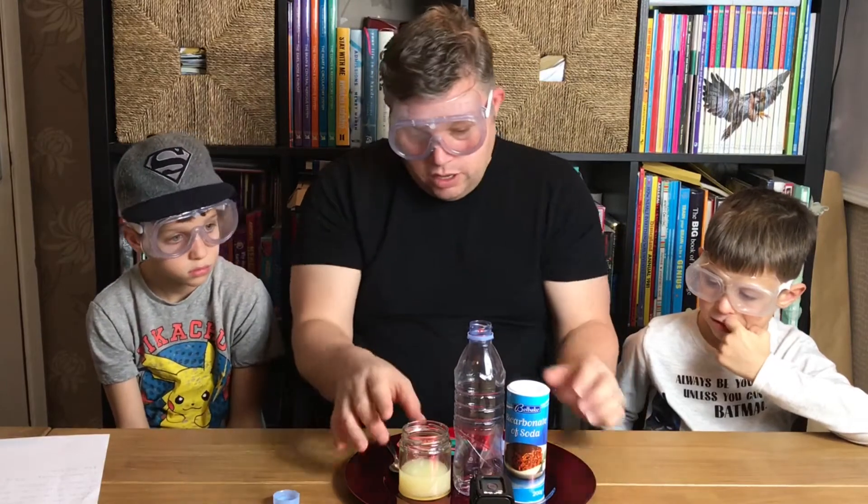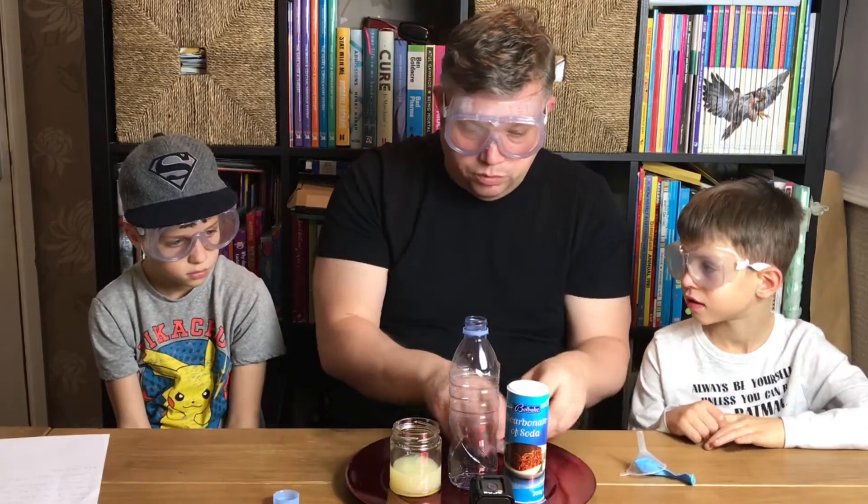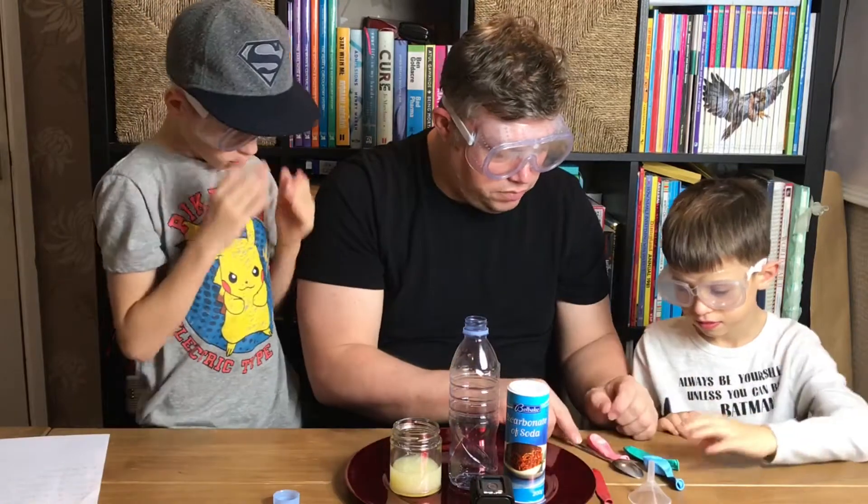Okay, George, so if you can help me by pouring the lemon juice really carefully into the bottle. Oscar, which colour balloon do you think I should use? Green.